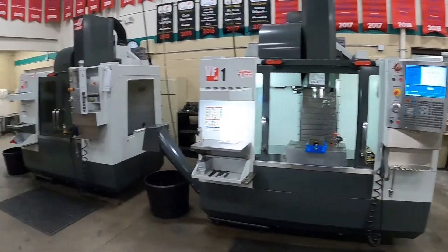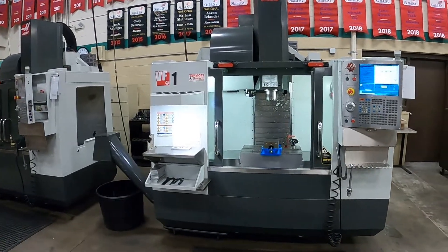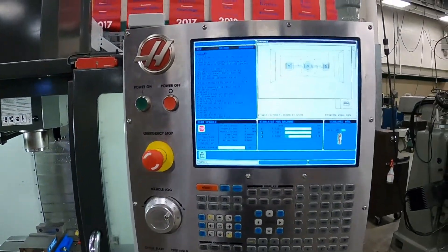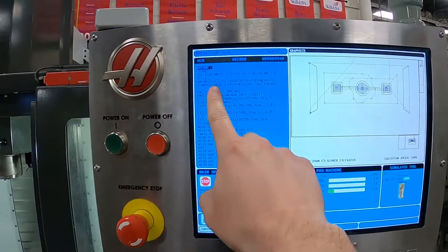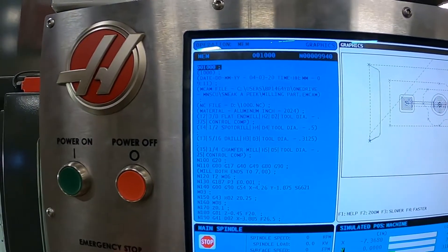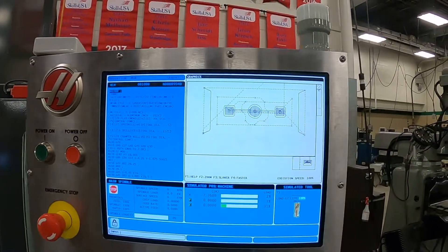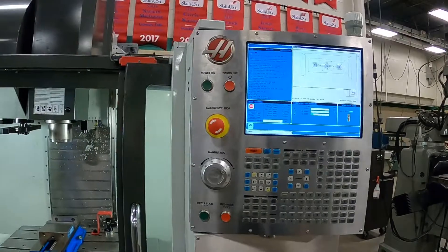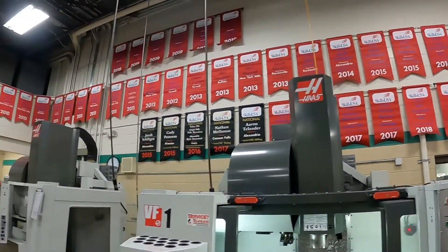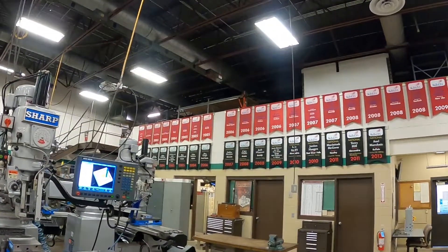Behind me here are a couple of Haas VF1s. Second-year students work on those exclusively. Here's the Haas control with a program up — G-code, M-code — all stuff that you would learn how to process, read, and edit.